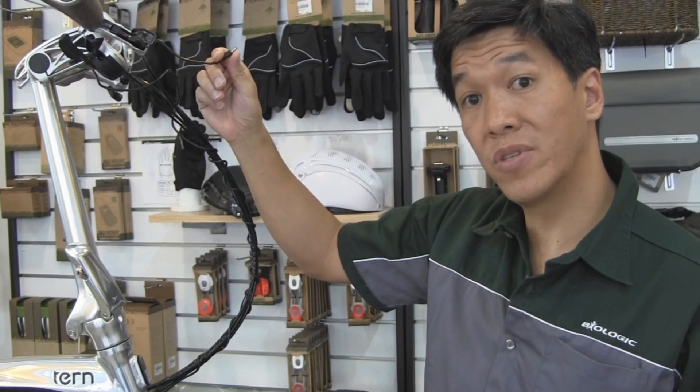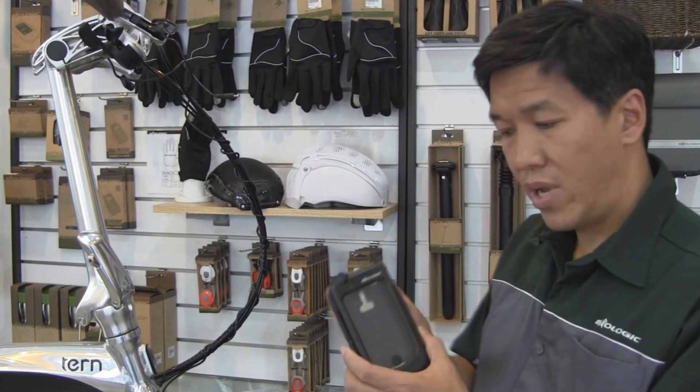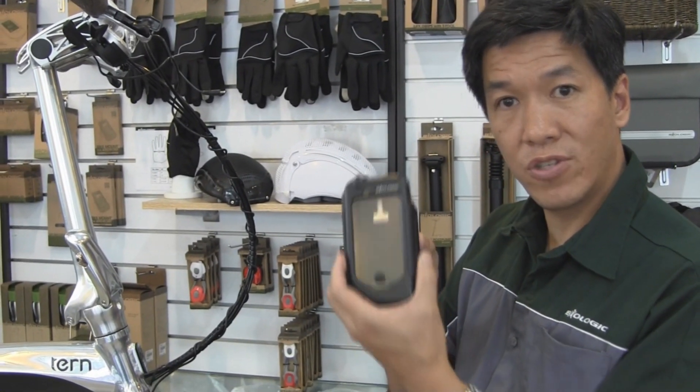Now from here you can charge a bunch of different things. We have a recharge case and bracket. This is for an iPhone, so while you ride you can charge your iPhone.